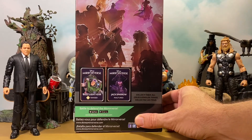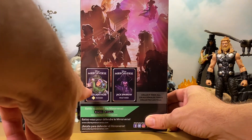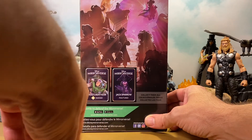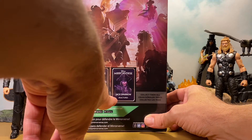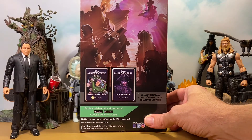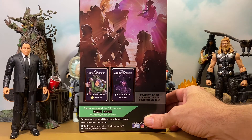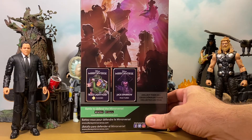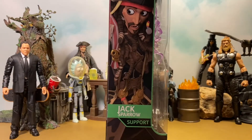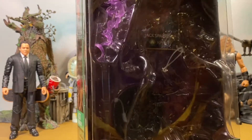On the back you get a nice image up top and then a picture of Buzz's card. This is the card they came with. This looks to be a variant — like a chase of Jack Sparrow — and it says 'Fractured.' He looks like a spirit version or something like that. I haven't seen him yet and I'm not sure if that is exclusive to a certain store. If you have any information, please leave it in the comments. And that is it for the packaging.